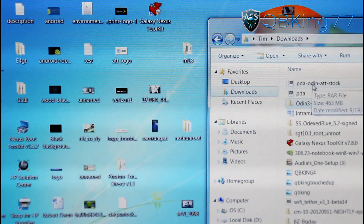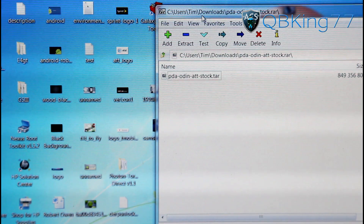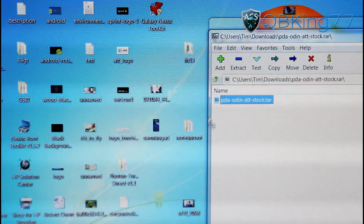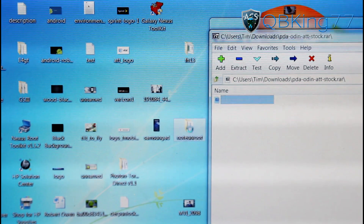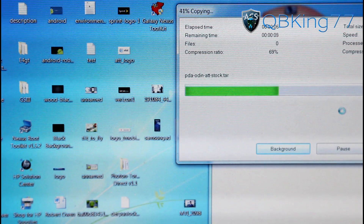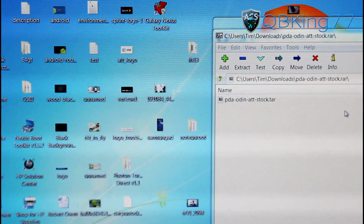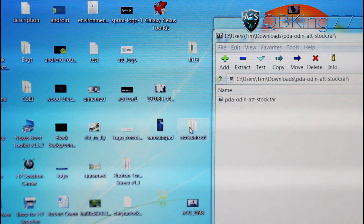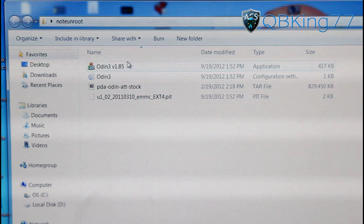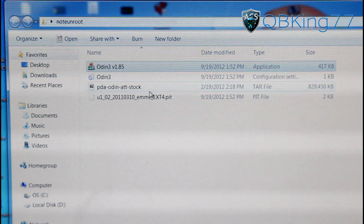Go back to your Downloads and double click on where it says PDA Odin AT&T Stock. Inside is where the TAR file is — that's the file we need to unroot. Click and drag that TAR file and put it into your Note Unroot folder as well. That will take a bit of time to extract because the file is much larger than Odin was, so be patient with the extraction process. Once it's done extracting, double click on the Note Unroot folder on your desktop and you will see both Odin and the stock TAR file inside.